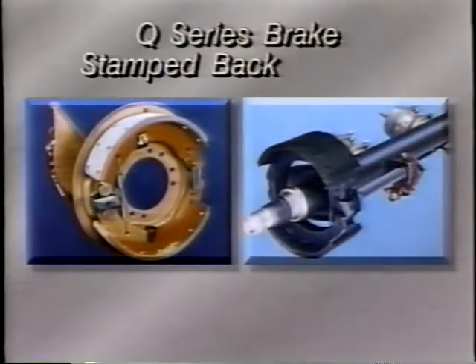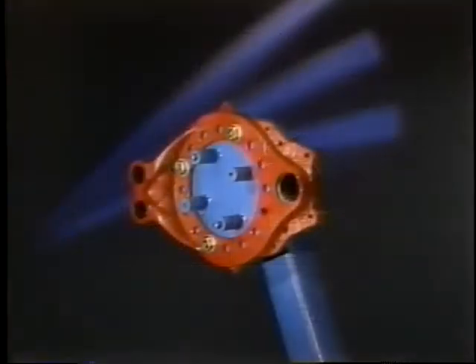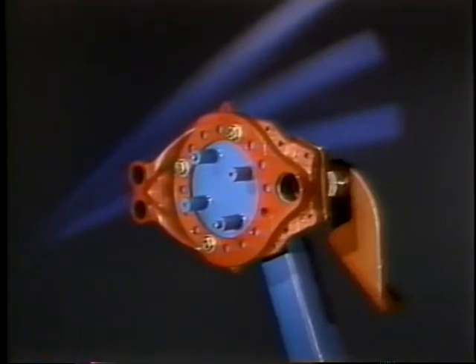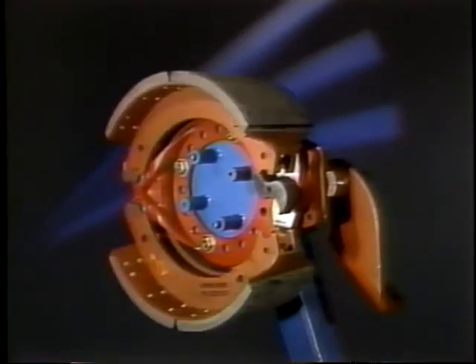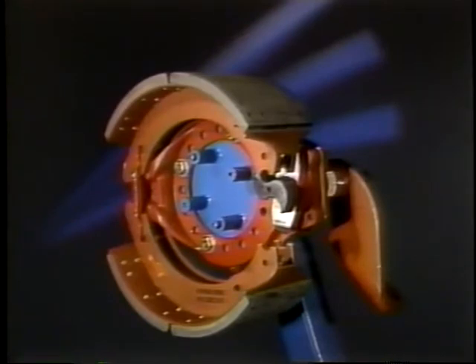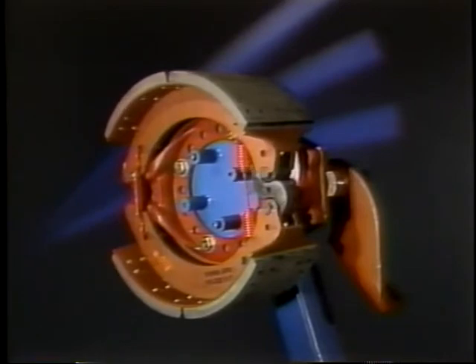The Q Series brake assembly consists of a stamped backing plate for the front 15 inch brakes and trailer 16 and a half inch brakes, and a cast brake spider on 16 and a half inch front and drive axles. A chamber bracket, cam bushings and seals, cam shaft, anchor pins and anchor pin bushings, brake shoes and lining, retainer springs, a return spring, cam rollers, and roller retainers.